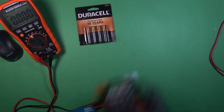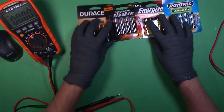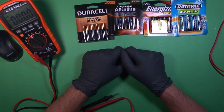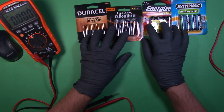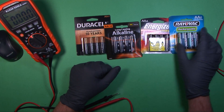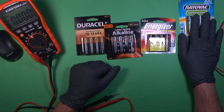With all the different battery manufacturers claiming that their brand is the best, which one really is the best? And can you trust dollar store or budget batteries, and how well do they hold up against the name brand batteries? I'm going to test that today. This here is a pack of rechargeable nickel metal hydride batteries.